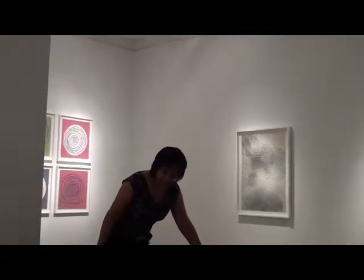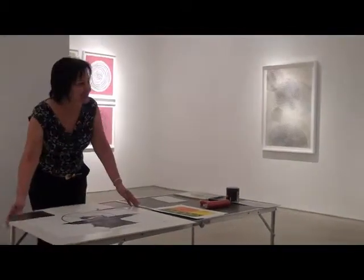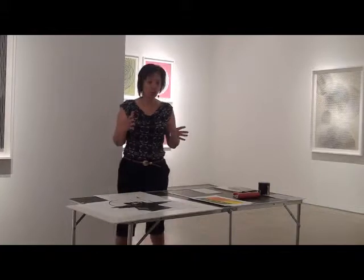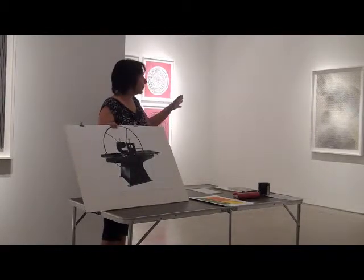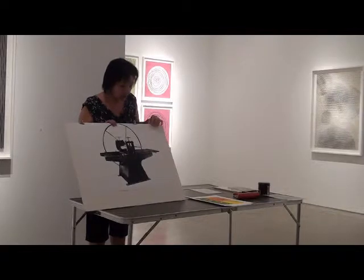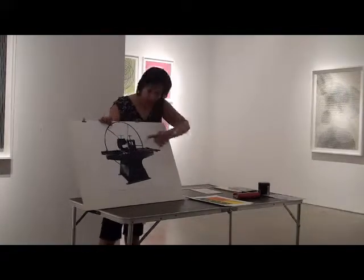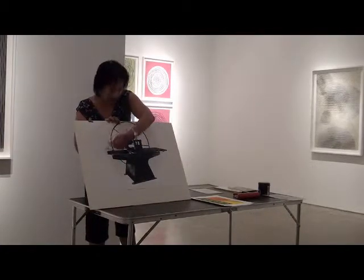Thank you for coming. I know many of you asked me before how I make my work, and many of you saw my big press but never saw me working. So tonight you'll have a chance to understand how the process is done. Everything that I make goes through the pressure of the press — nothing is done directly on the surface. In this case I have papers, fabrics, and a plexiglass, which all went through this roller here. The press weighs a lot, that's why I didn't bring it with me today — I brought a picture instead. We have a flat bed where I put the papers and the plexiglass, and when I turn the wheel, the flat bed goes under the roller to the other side.